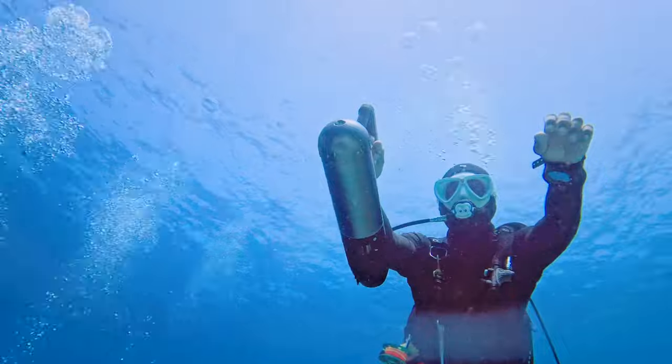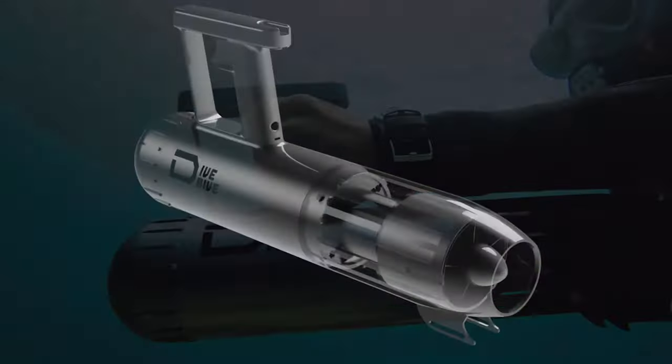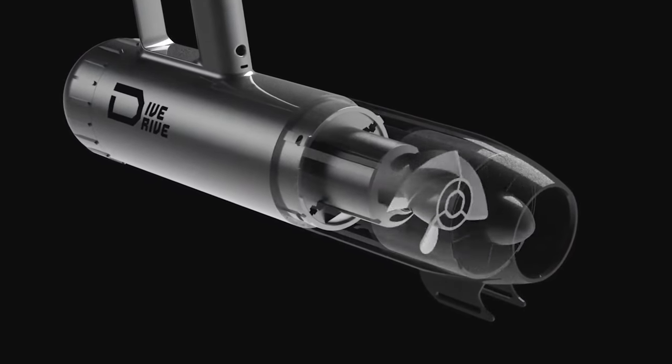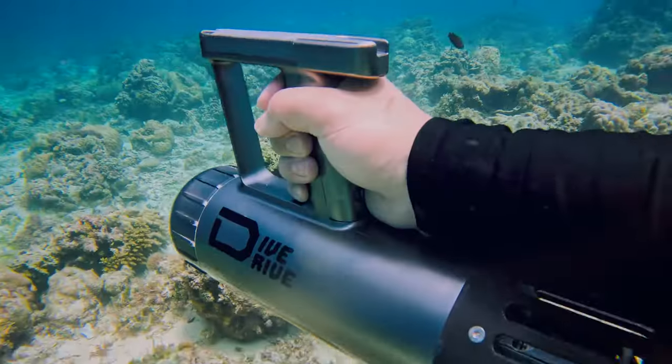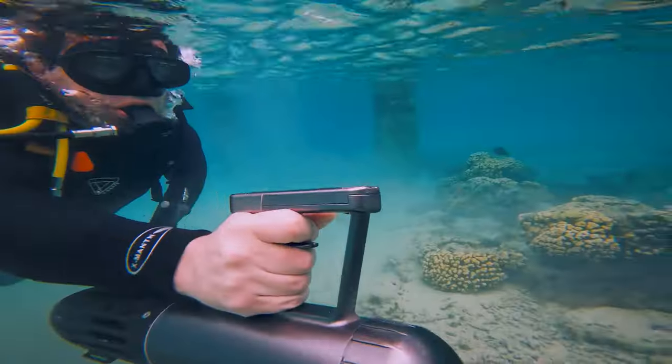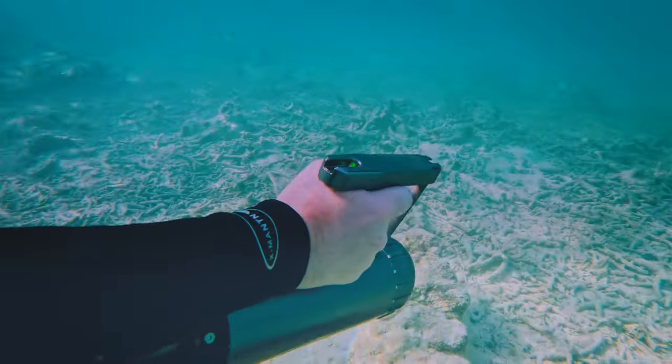Our water scooter can reach 4.7 miles per hour at its maximum speed, combined with powerful propulsion from a self-developed spiral motor. Its trigger is made from the most ideal thickness that provides stable pressure for the finger. Dive Drive allows you to check the battery status through the LED color.